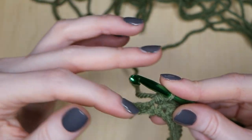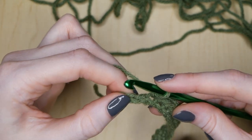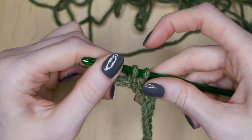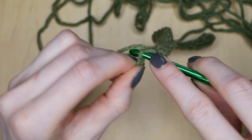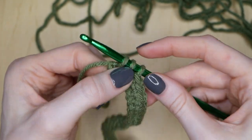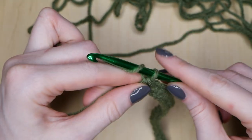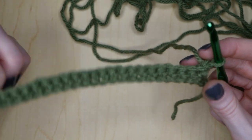Now we are going to decrease on this side. First, put your hook through this chain, yarn over, and pull through that loop. With a single crochet you would yarn over and pull through, but first we need to go into the last loop, yarn over, pull through. So now that we have three loops on our hook, yarn over and pull through all three — and you just did a decrease! Then chain one and turn your work, and now we have the start of our spiral scrubby.